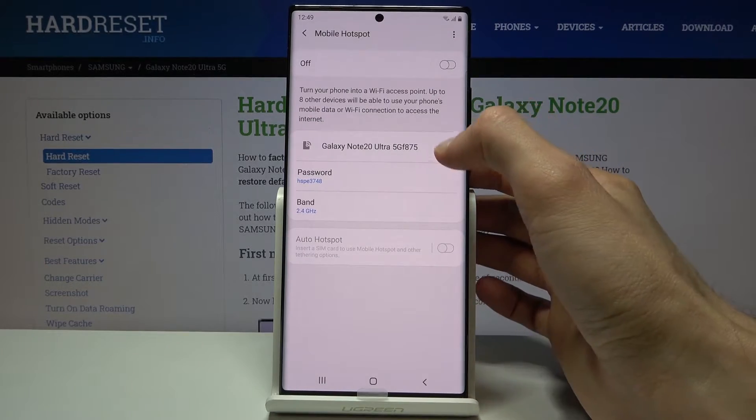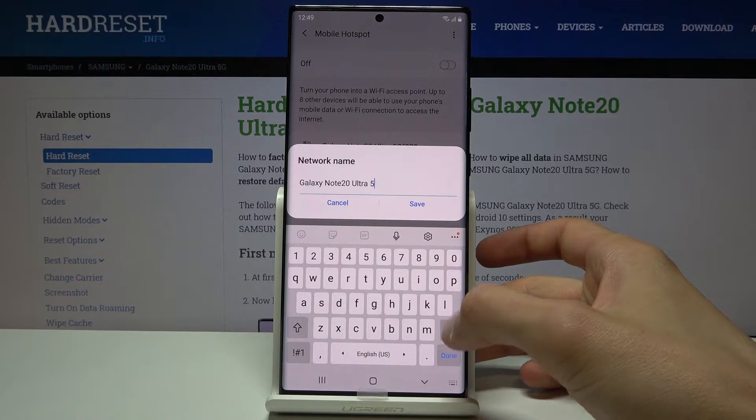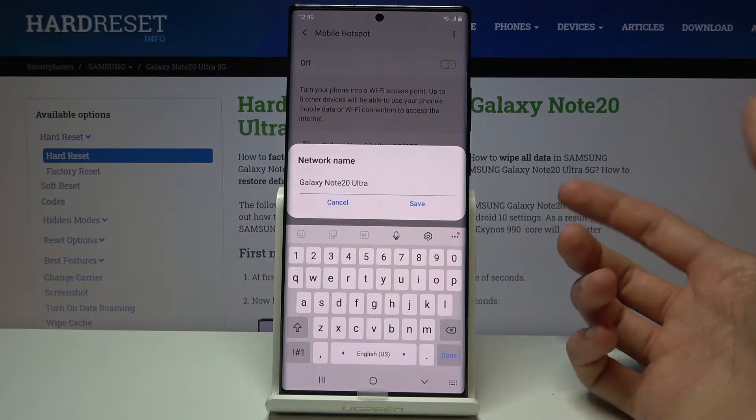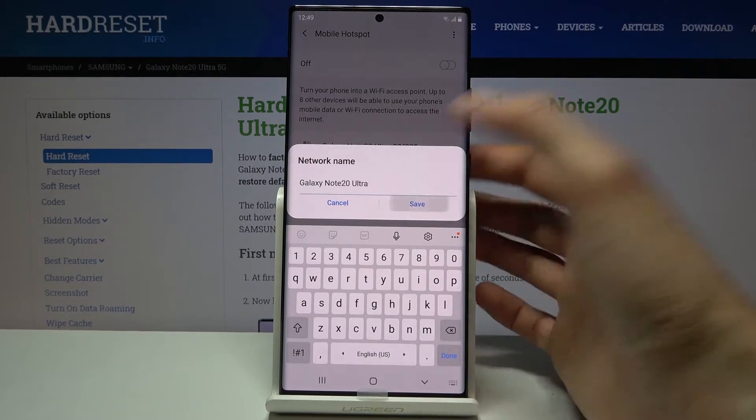So number one, we can start off by changing the name. Once you tap on it you can remove the name and change it to whatever else you want. As you can see I'm going to shorten it just to Galaxy Note20 Ultra. Save it.